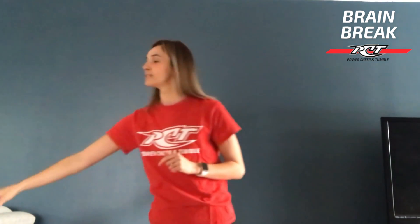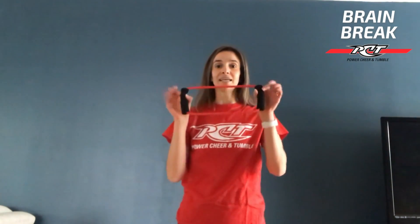Hi everyone, Coach Vanessa here. Today I'm going to take you through some shoulder stretches. We are going to use a piece of the wall — it doesn't need to be a big piece, just a small piece. And then an optional item to use is going to be a band, something with a little bit of a lighter resistance.